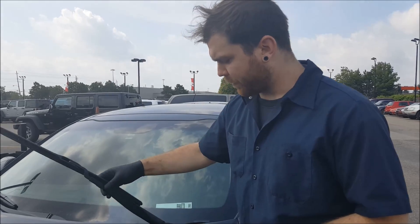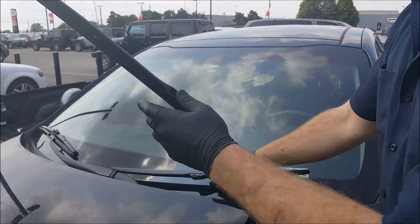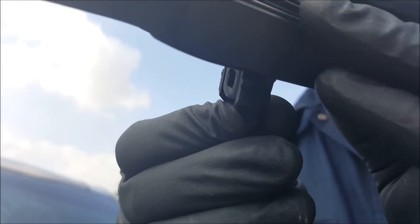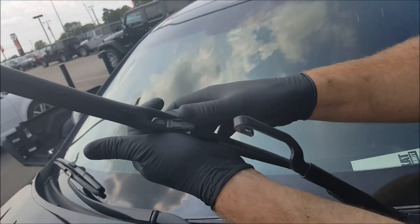The first thing you want to do is lift the wiper blade up. It'll lock in the top position, giving you free range to remove the blade itself. Next, on the bottom of the hook, there is a little tab. You push this tab in, and that will release the locking mechanism to allow you to remove the wiper blade.